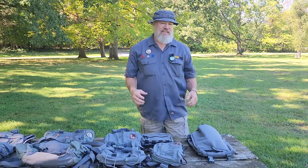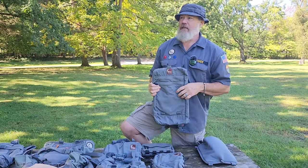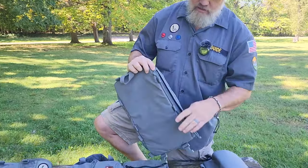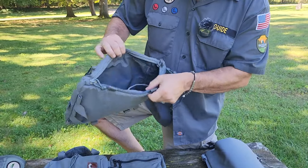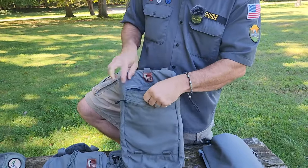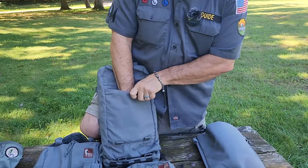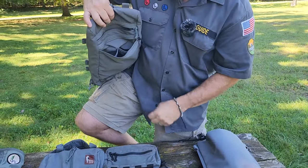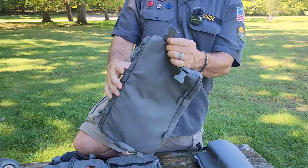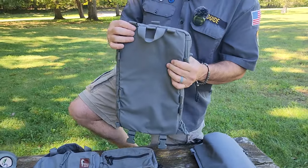Besides all the modularity in the bags being interchangeable, Hill People Gear makes some interesting accessory items too. One is their Admin Panel — this is just a panel that's got several pockets and a lot of internal organization. It has three slip pockets in the main compartment, a dual-zipped side pocket, a deep back pocket that goes all the way down, and stacked on top of that is another slip pocket with two small slip pockets inside.